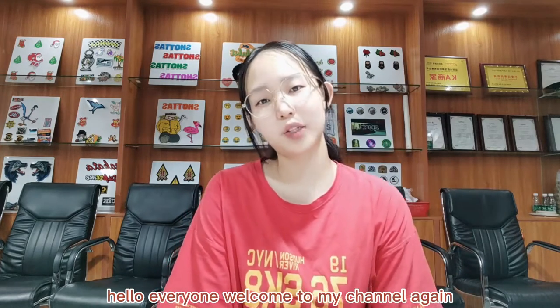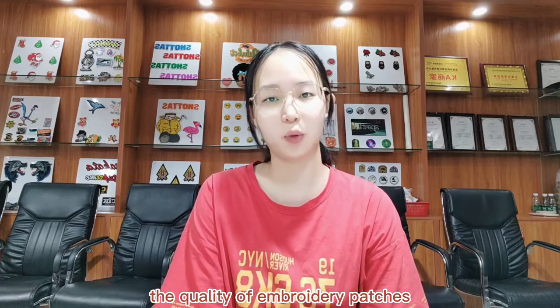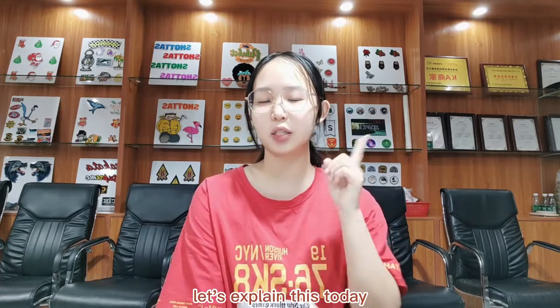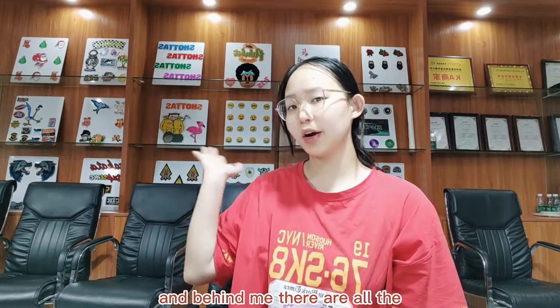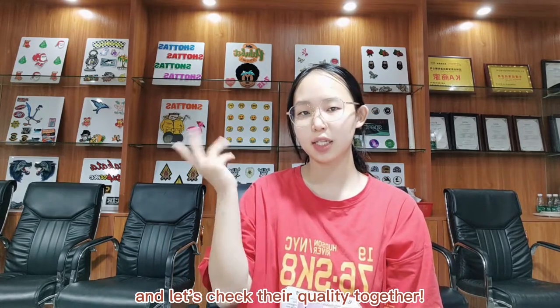Hello everyone, welcome to my channel again. In this video I will show you how to detect the quality of embroidery patches. Behind me there are all the samples of our embroidery patches, and let's check the quality together.